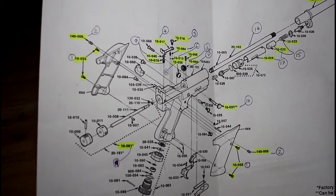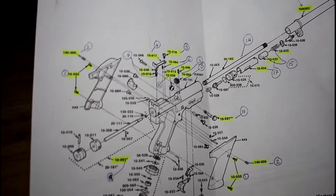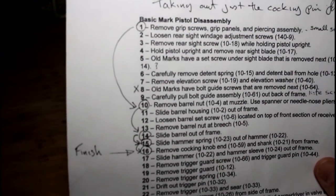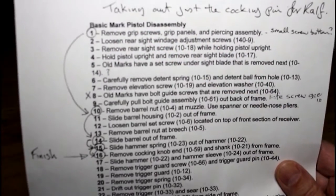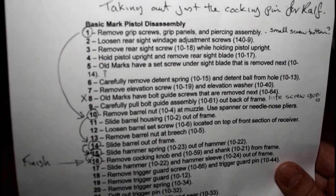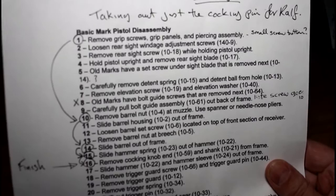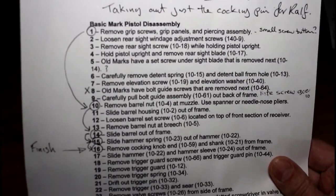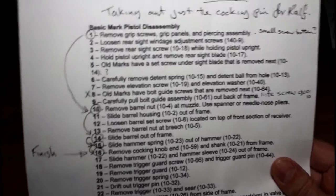I've highlighted certain bits on this diagram - these are the bits I'm going to be taking out of the gun - and I've numbered them. I also have, found on the internet, a basic pistol disassembly set of bullet points. This starts at the top with 'remove grip screws, grip panels and piercing assembly.' This will be used as we take the air pistol apart and I can correlate each part back to its number on the actual breakdown diagram.